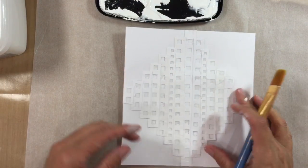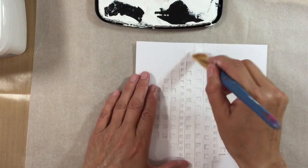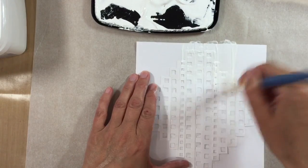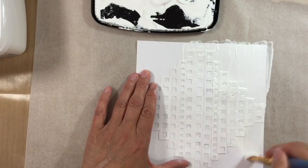I've glued everything down, it's more or less dry, I've cut around the edges, and I'm just going to go over with some regular white gesso — coating the whole page including the areas that don't have any of this paper on them.